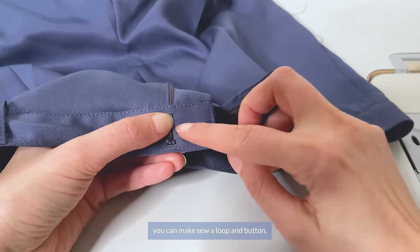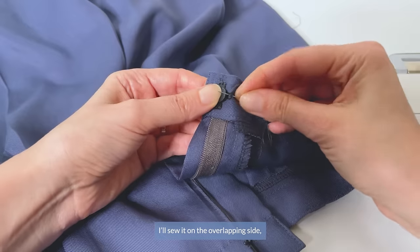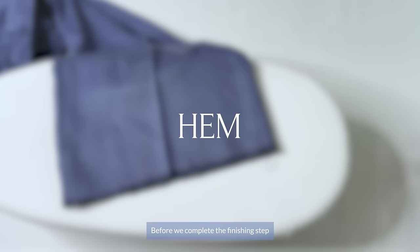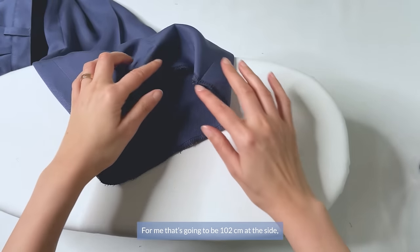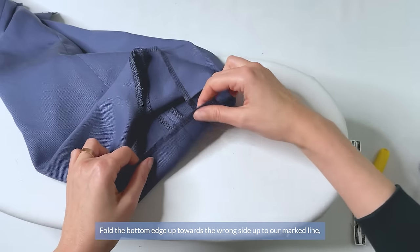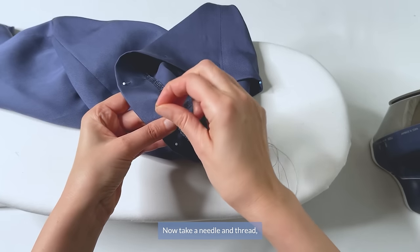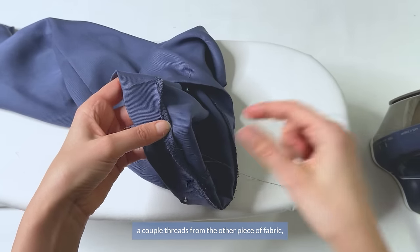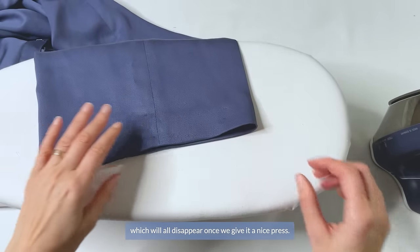For the closure, you can sew a loop and a button, but I'm going to sew a simple hook and eye for minimal bulk. The eye goes on the underlapping end and the hook goes on the overlapping side, making sure you're not grabbing the threads of the fabric on the right side. Before the final finishing step — a beautiful blind hem — have a fitting to decide the length of your pants. For me that's 102cm at the side. For a 4cm hem, measure up 8cm from the bottom serged edge all around the pant. Fold the bottom edge towards the wrong side up to the marked line, pin and press flat. Then take a needle and thread and with a blind hem, hand stitch the bottom edge, capturing a few threads from one side of the fabric and a couple from the other. Tiny dots visible on the right side will disappear once you press.